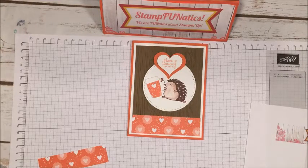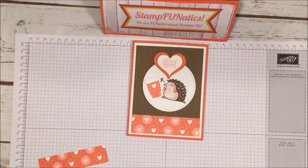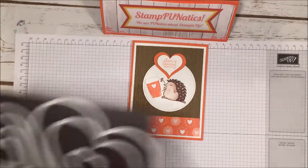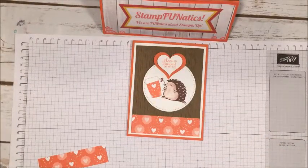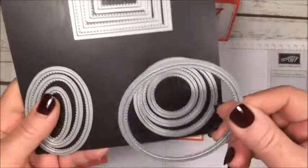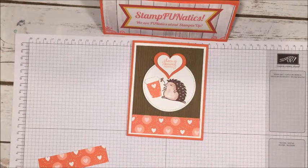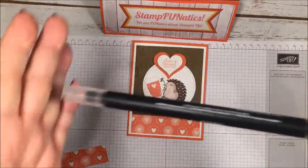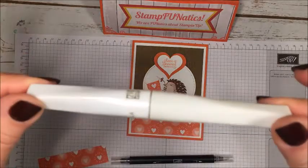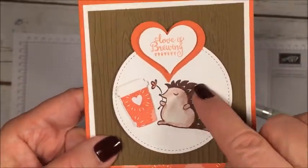For this card I'm also using a piece of whisper white cardstock, and my colors are calypso coral and soft suede. I'm going to use the Sweet and Sassy framelits — those are the ones with all the different hearts — using the smaller ones as well. I'll also be using the largest of my stitched circle framelits. You're going to need your Big Shot and a blender pen, because I'm going to show you how to drag some color on that hedgehog. I also have the clear Wink of Stella because I added some sparkle to his hair and that little heart.